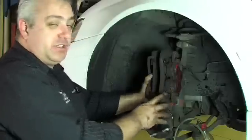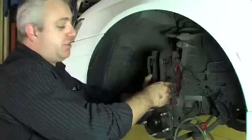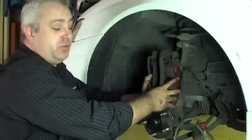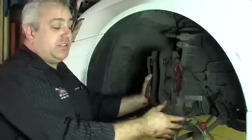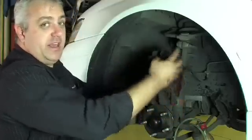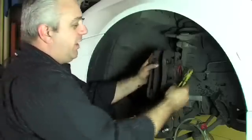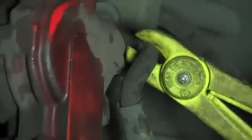This car is fitted with ABS, so it's very important that we don't push the old fluid that's been sitting behind these pistons back up the brake line and into the ABS module. This can cause issues with the ABS unit. So what we need to do is clamp off the brake hose and bleed that fluid out as we press the pistons back. We use the brake hose clamp, fit it to the brake hose and clamp it off.